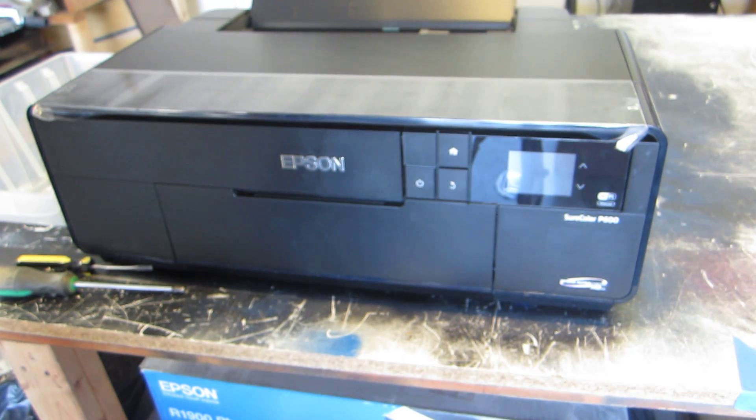In these videos I'll be showing you how to modify your Epson P600 printer to use it as either a DTG printer or a flatbed printer. The first step is to disassemble the Epson, then we're going to modify it, and then we'll have to build a base unit.